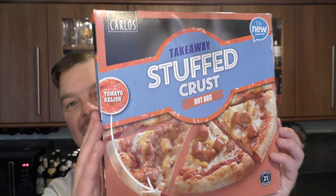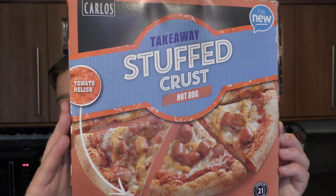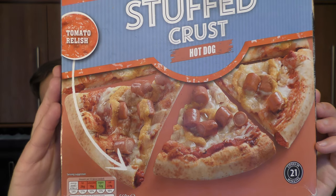It's food o'clock on Real Ale Craft Beer. Today we've got a pizza from Aldi - it's their Carlos Takeaway Stuffed Crust Hot Dog Pizza. That looks okay, doesn't it? Comes with a tomato relish.